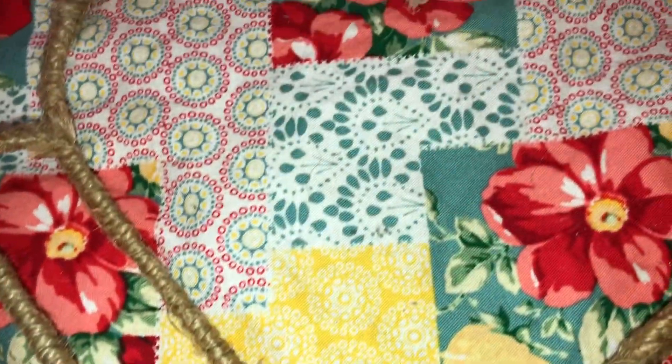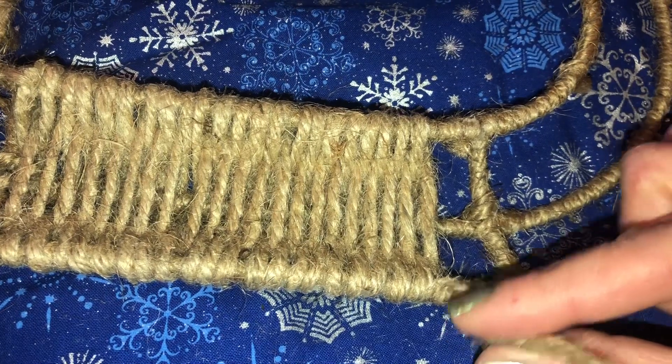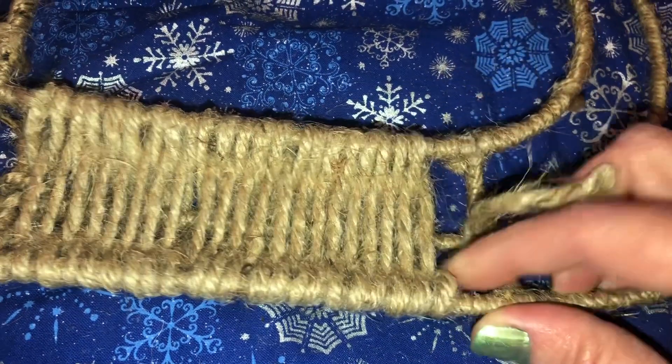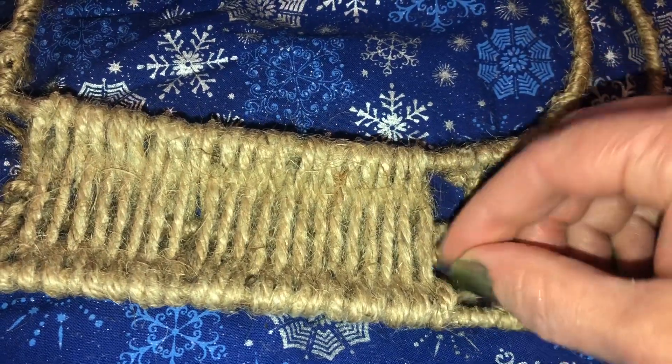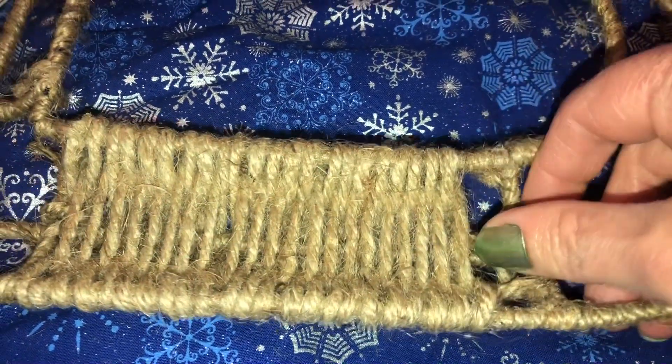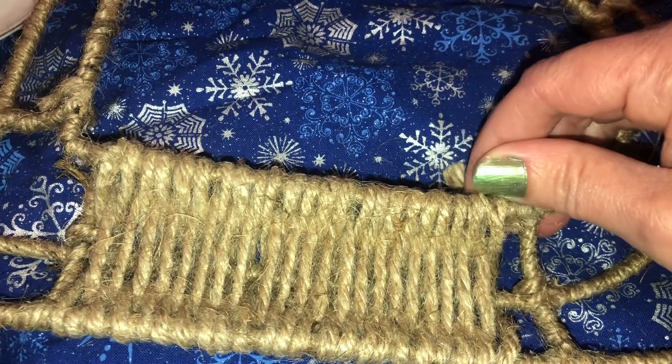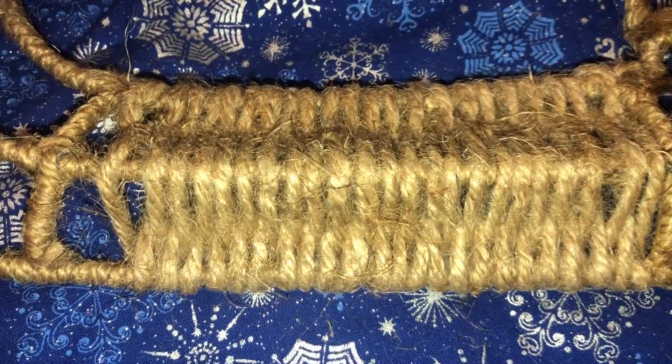I'm gonna redo this one, so I'm just pulling this around — I hot glued it there — and then I'm just weaving it in and out, that's it, through the middle part and then around. Any way that you start, just keep doing that over and over.